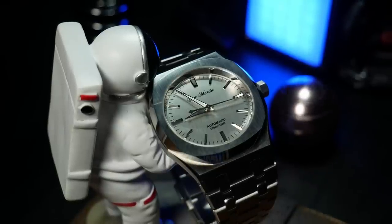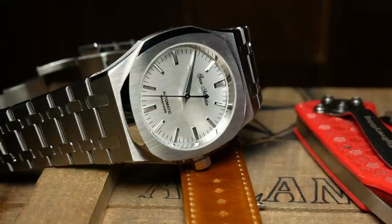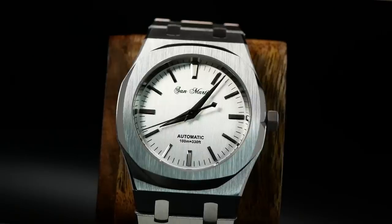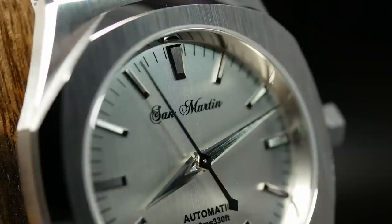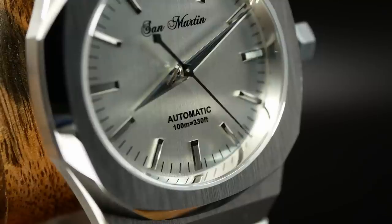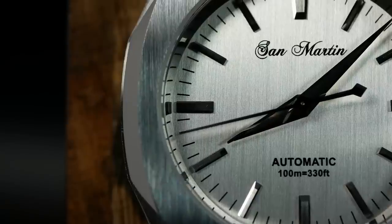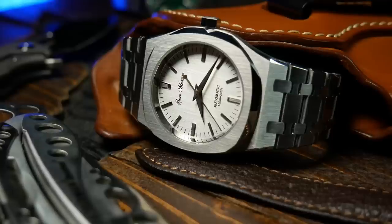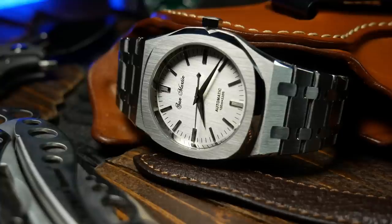Let's move on to the dial, which is something I normally talk about earlier, but with this one it's kind of secondary to the case and bracelet. The dial here is an interesting choice, especially considering the rest of the watch's inspiration. For me, this is very vintage Seiko looking — with its combination of narrow applied wedge indices and a black-painted chapter ring, all topped off with a set of Dauphine hands. Some will love the simple retro look, but I think this interesting case and bracelet deserve a dial and handset that are equally interesting. Overall, this is fairly simple, distinguished mainly by the subtle linear brushing on the dial, which does pair nicely with the vertical brushing on the case and bracelet.